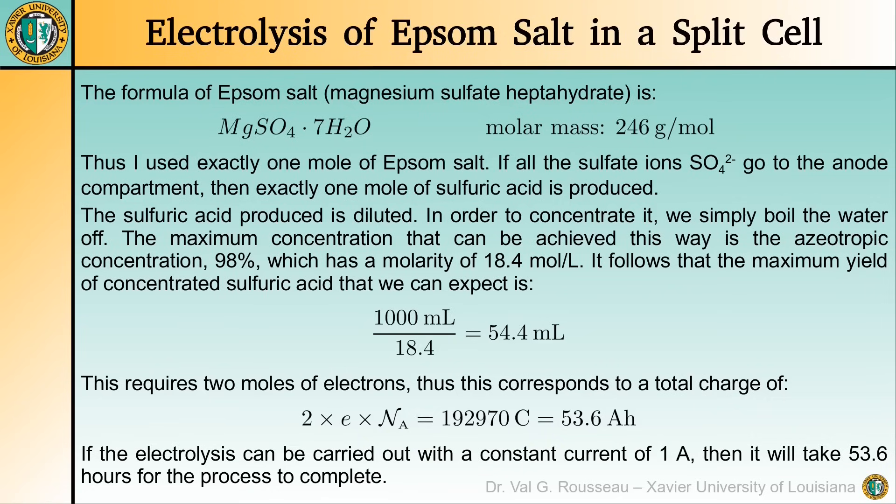Something important is how long we should let the electrolysis go. For each sulfate ion, two protons must be produced to form one molecule of sulfuric acid, and this requires two electrons. Thus, we need a total charge of 2 moles of electrons. We calculate 2 times the elementary charge times Avogadro's number, which gives a total charge of 192,970 Coulombs — corresponding to 53.6 Amp-hours. In other words, if we maintain a current of 1 Amp, it will take 53.6 hours for the process to complete. In practice, the process will never fully complete because some secondary reactions take place and some protons leak out of the anode half-cell, but this gives us the minimum time we should wait.